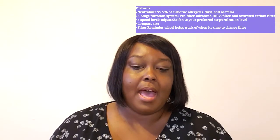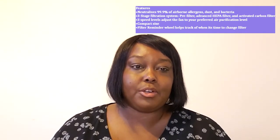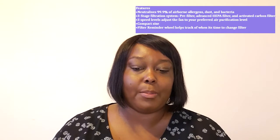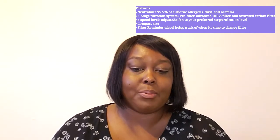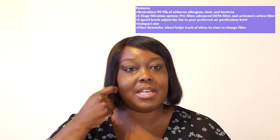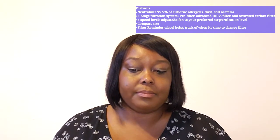Some of the features are a three-stage filtration system, advanced carbon pre-filter, advanced HEPA filter, and high efficiency activated carbon filter. It neutralizes 99.9% of airborne allergens, dust, and bacteria, and has three fan speeds and a filter reminder wheel.